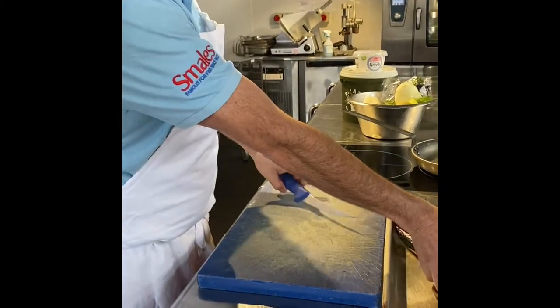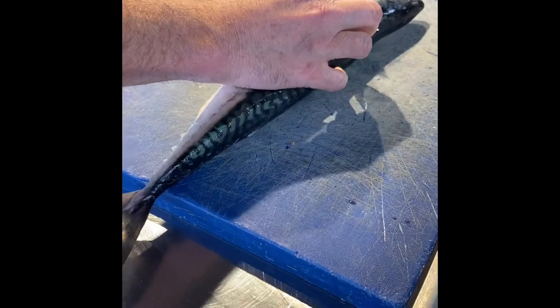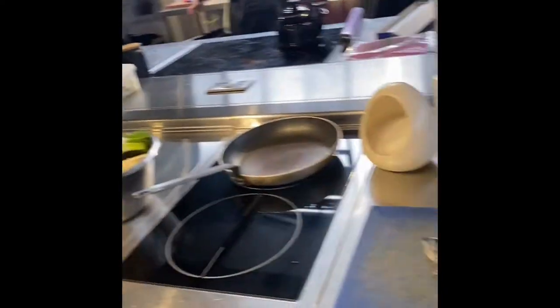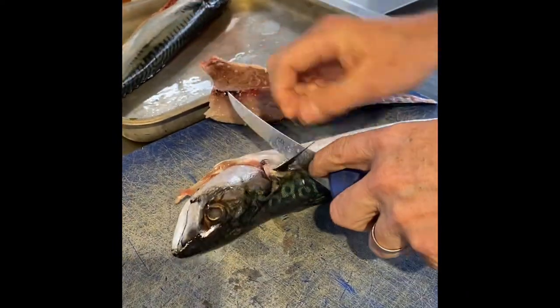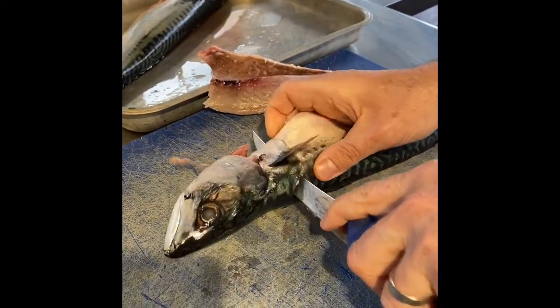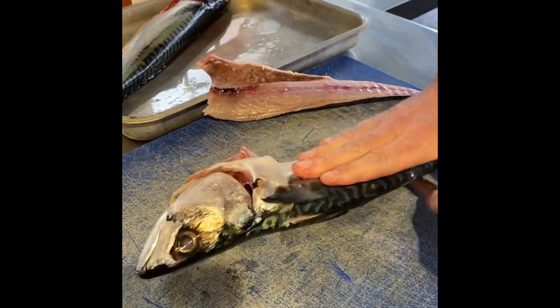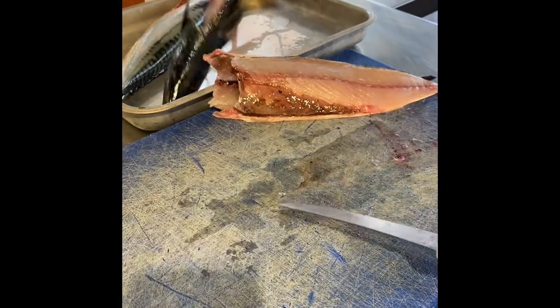So very quickly I'm just going to show you how to fillet the mackerel. These mackerel came in today — beautiful Cornish mackerel. What you do is you just go in behind the fin, hit the bone, hit the central bone, then turn your knife so it's level and just run your knife all the way down. And there's one mackerel filleted.